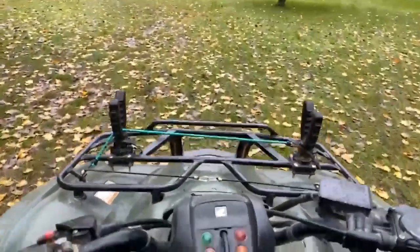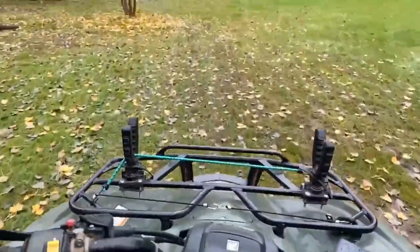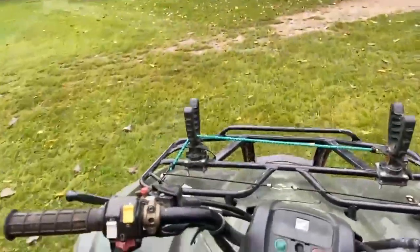It seems like it struggles, which I'm sad to say, but yes, it does seem like it struggles. Second gear, it struggles. I probably don't want to put it in third gear.